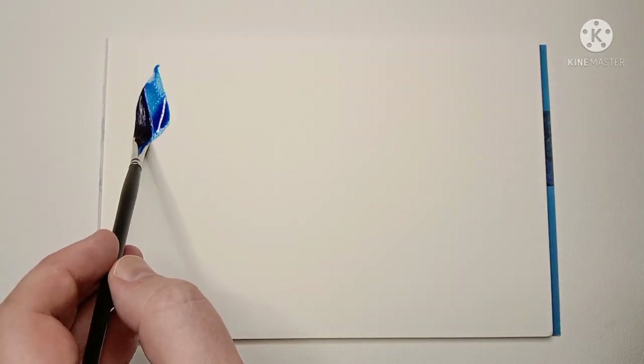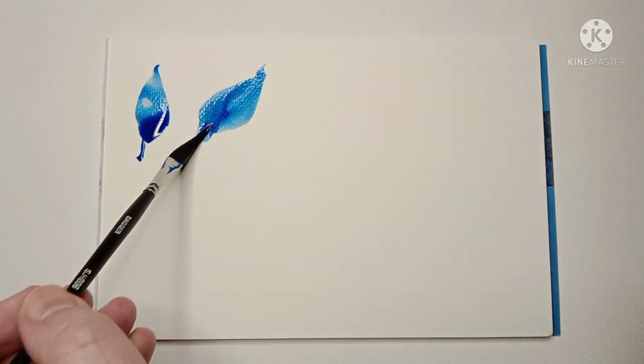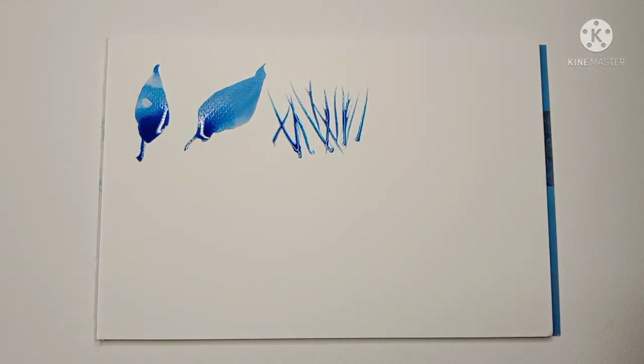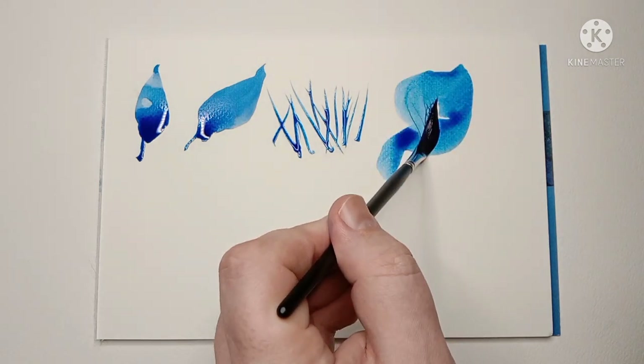I'm definitely not an expert at using a Dagger Brush, but I've seen them used a lot for botanical painting, especially for the leaves. I tend to use this one much like I would a rigger, for things like grasses and tree branches. It works well and it holds a lot more water than a normal rigger would.